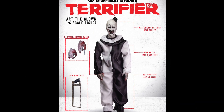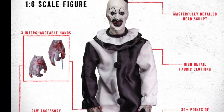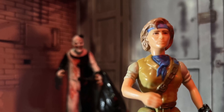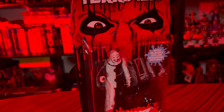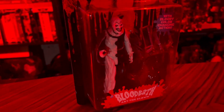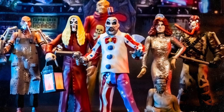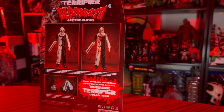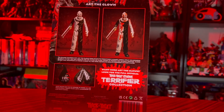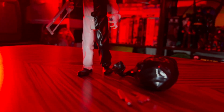Trick or Treat Studios offers the 1/6 scale version of Art the Clown, but I was really looking for something that would scale with some of my 90's action figures, and boy did they really hit the mark with this figure. That packaging looks like it came straight from the 90's, and they've done this before with their House of a Thousand Corpses figures. I may look into picking some of those up, because I totally get what Trick or Treat Studios was going for here. It reminds me very much so of something from Kenner or Toy Biz in the 90's.